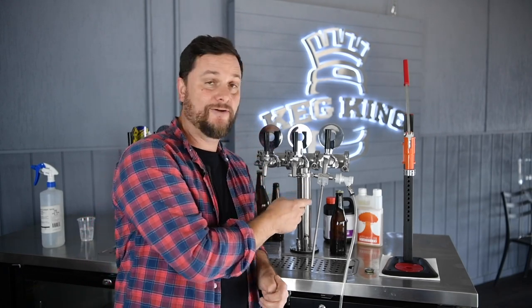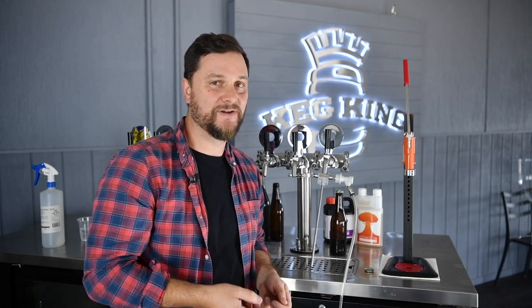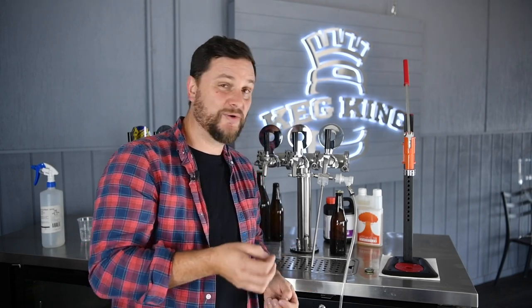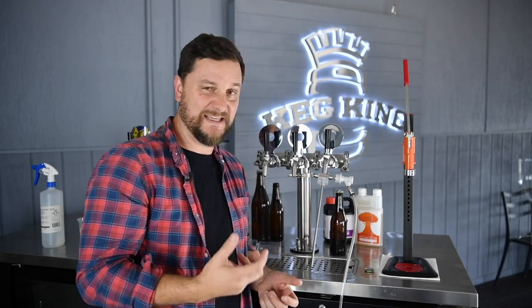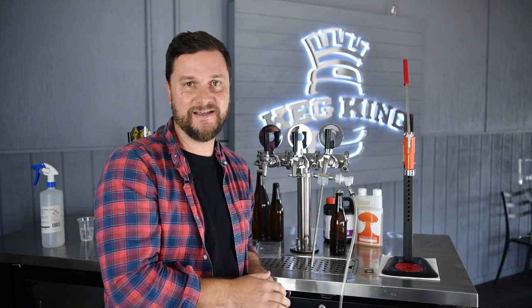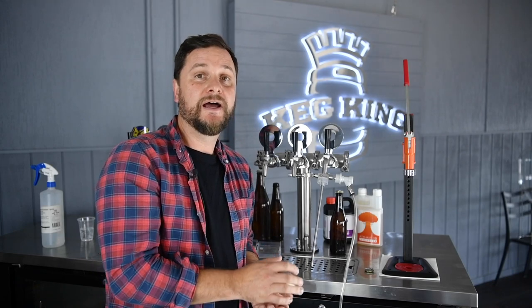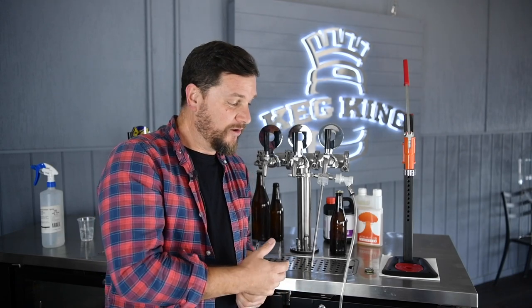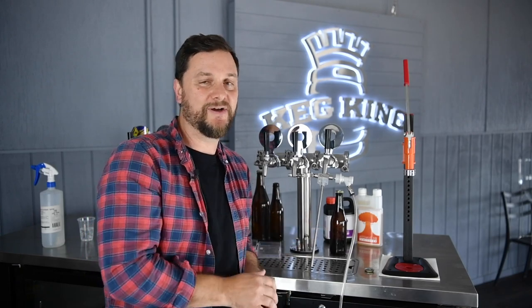I highly recommend picking this up, and I also really recommend picking up the ball lock adapter — it just makes life really easy. It does come with the 6 mm barb attachment for the gas end, but the ball lock adapter makes it that much easier to use if you've already got a disconnect on your gas system. That's pretty much it — the Tap Cooler. You can find it on our website along with all the attachment products that work with it. I hope you like this product — I know I do — and we'll see you next time.